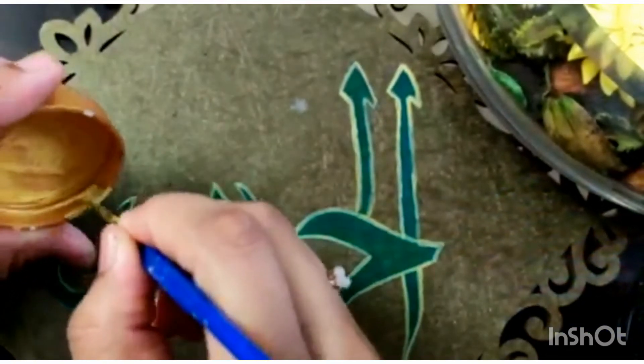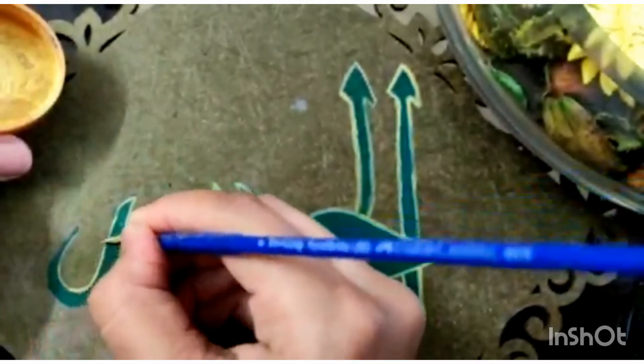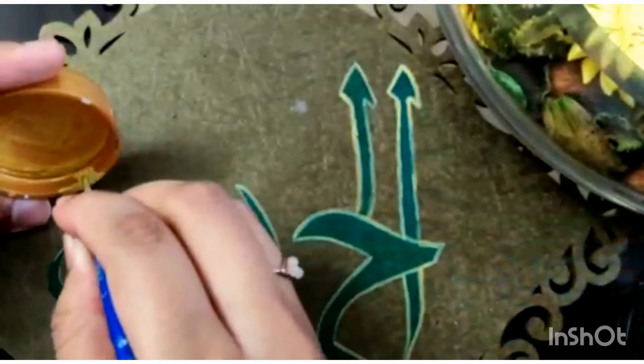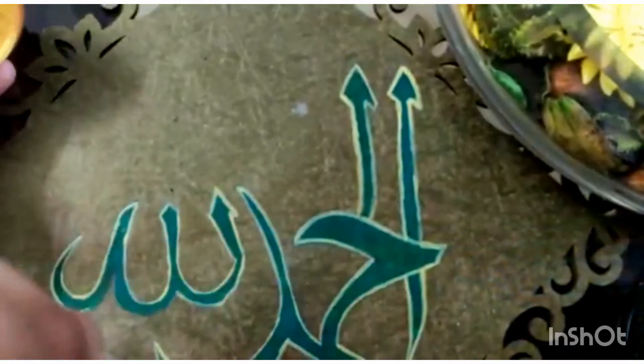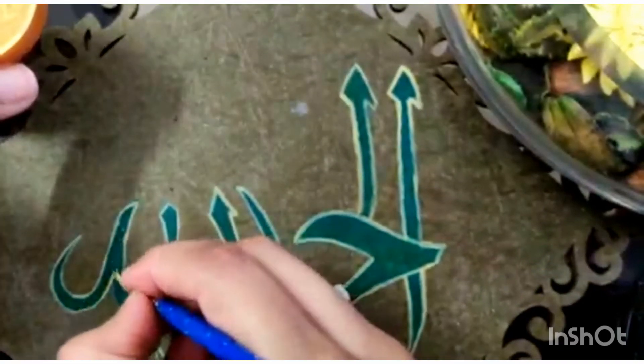Now that I've almost finished making the outline, it's quite light. I left this entire painting to dry overnight, and then I went over it with a second coat of yellow ochre to make it more vibrant, thicker, and a lot prettier.